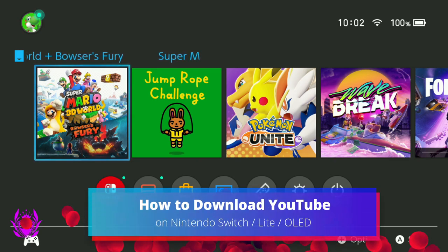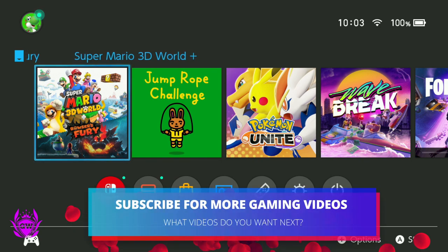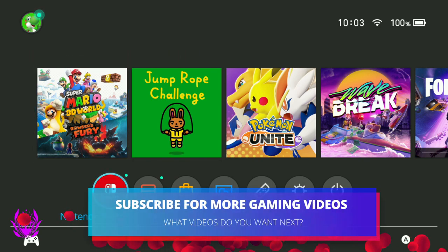If you have just got a Nintendo Switch, a Nintendo Switch Lite, or a Nintendo Switch OLED and you want to watch YouTube, this is what you need to do.